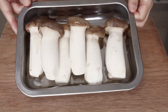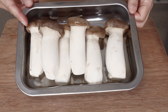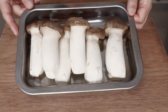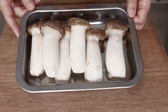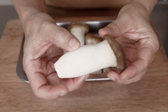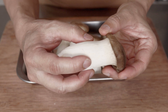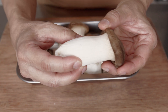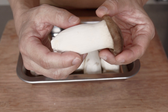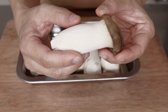Oyster mushrooms tend to have a shorter shelf life as compared to other mushrooms, so it is best to use them within a few days of purchase for optimum flavour and texture. Look for mushrooms that feel firm and springy. They should have a mild and pleasant smell with a slightly earthy and seafood-like scent. If they smell sour or overly strong, they have passed their prime.